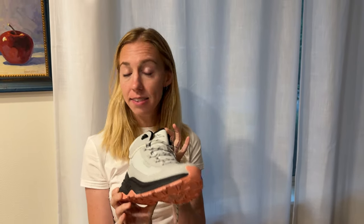I was sent the hiking shoes to try on and tell you a little bit more about them. So first off, sizing. This is a size seven, and I typically wear a seven or a seven and a half. When I tried these on, I found that seven was a little bit small, so I would probably size up to a seven and a half.